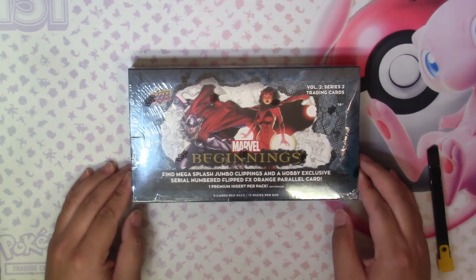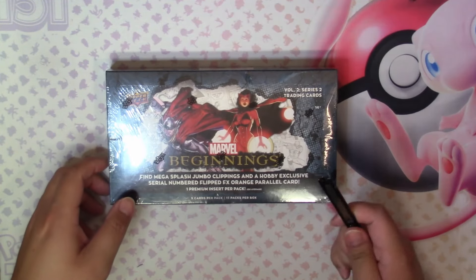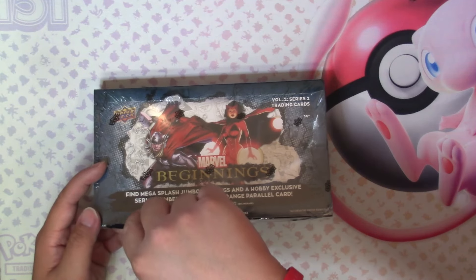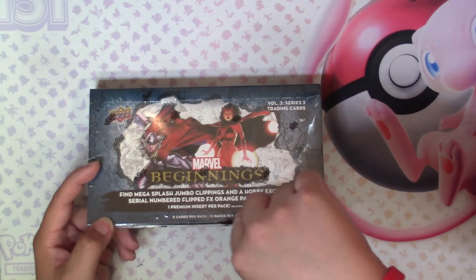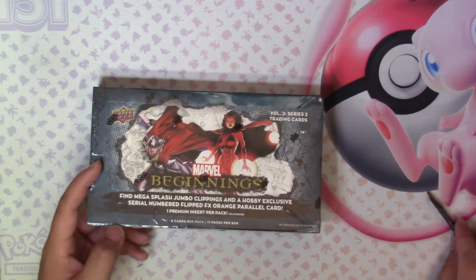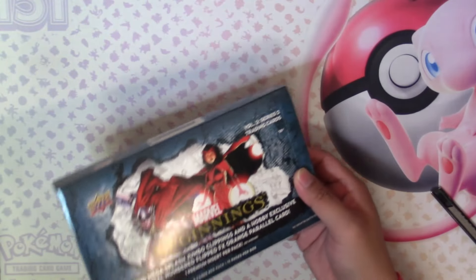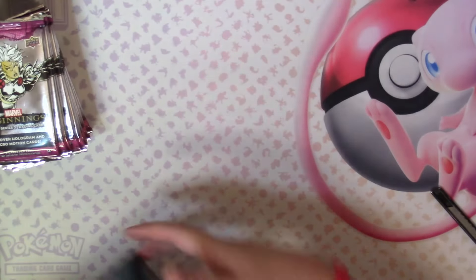Hey everyone, I'm back with my next two boxes of Marvel Beginnings Volume 2 Series 2. I don't know if these two boxes will be as crazy as the first two, because I pulled an auto out of each box — I'm not sure if that's the norm, since most videos I've seen people only open one box. I'm just going to jump right in. My first video was quite lengthy, so I'm going to try to speed this up. There are 15 packs, 9 cards per pack, just as a refresher.